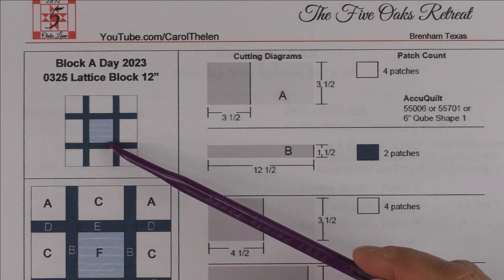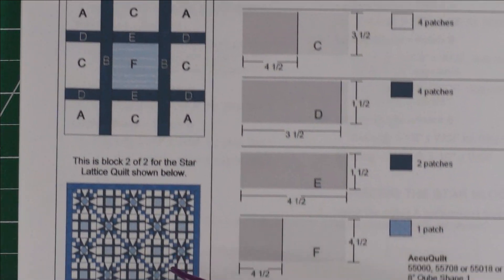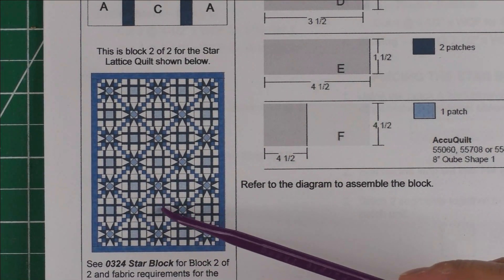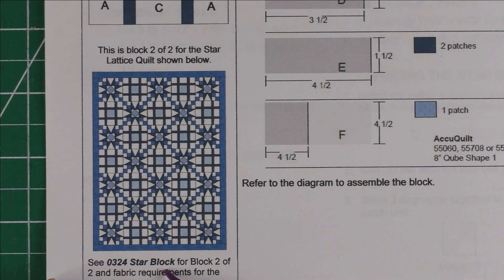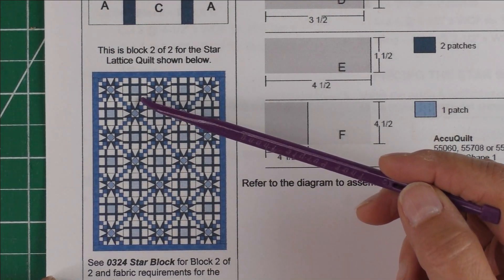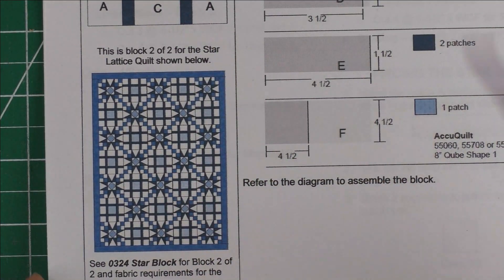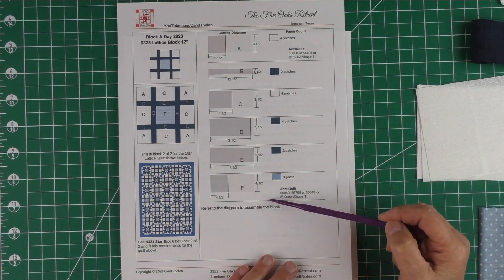This is the lattice block — it's 12 inch finished. Here is the diagram and this is block two of two. The first block, which was released yesterday, is the 0324 star block, so you might want to go back and check that block. These two — the star block and the lattice block — go together to make this quilt. In this video I'm going to go over the instructions for one block, just like I usually do for the block of the day.